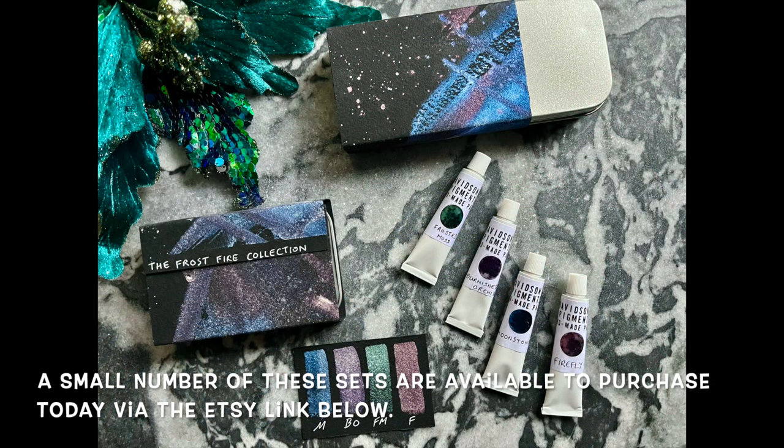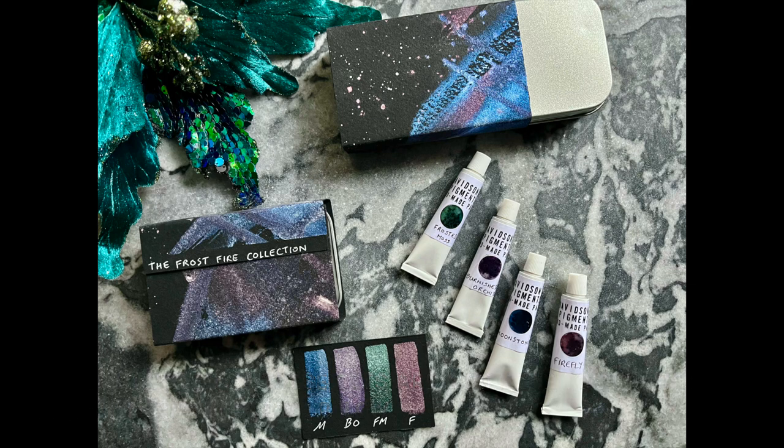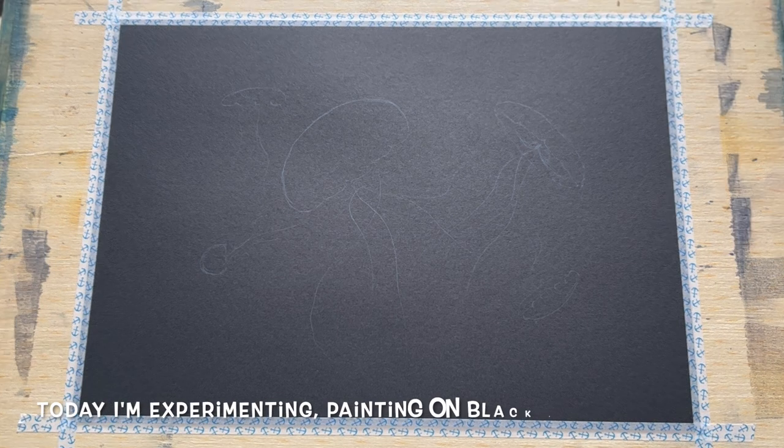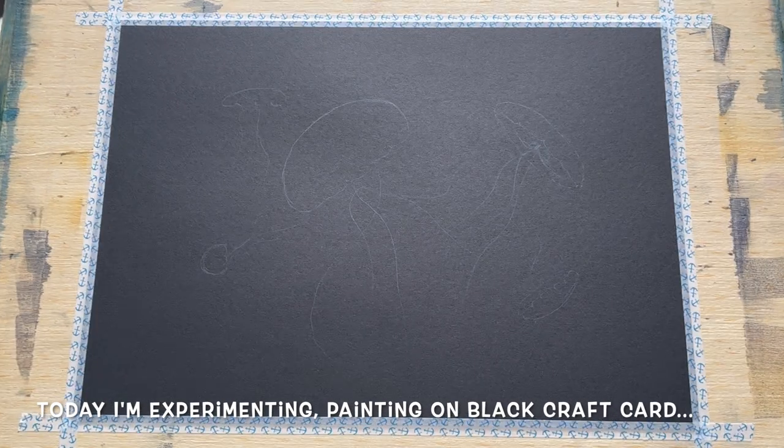This is the Frostfire collection, which is a set of four iridescents. We have a blue, a green, a lilac and a reddish colour. You get a set of four in a tin and they're absolutely lovely to use as you'll see in this video. If you're interested, follow the link below for more information and to purchase — there are a limited number of sets.